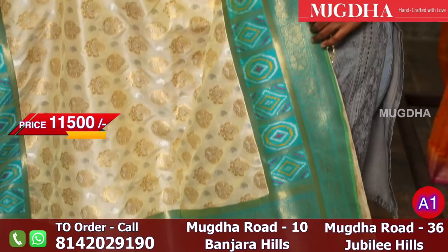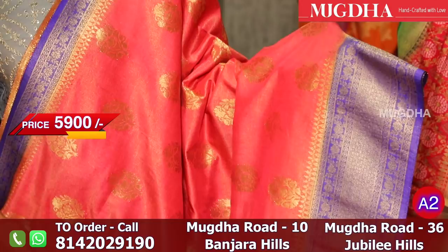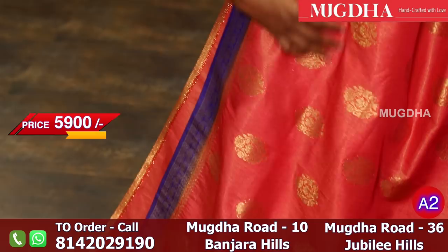This is a beautiful Banarasi Tissue Georgette Saree. All over the saree is coral pink. The border is purplish blue. These are not pure Banarasi sarees — these are semi Banarasi sarees. They are purplish blue and they are very beautiful.